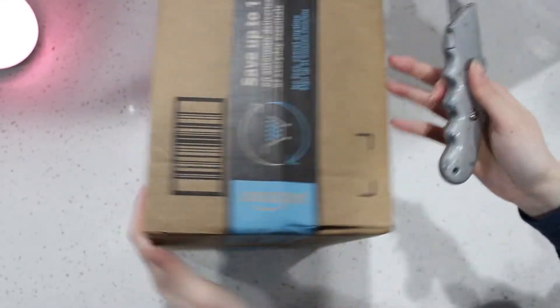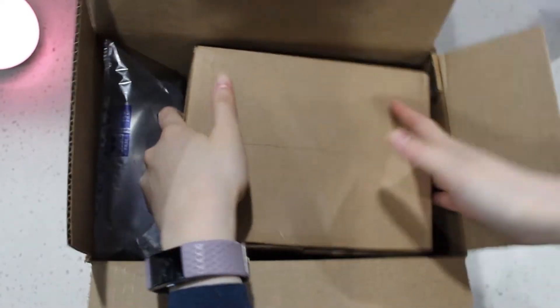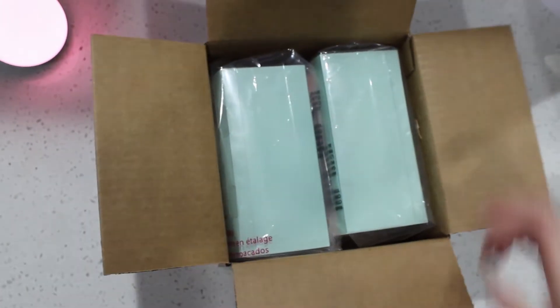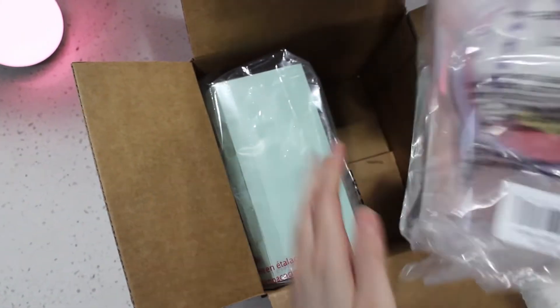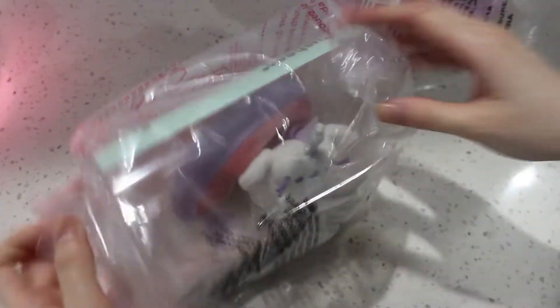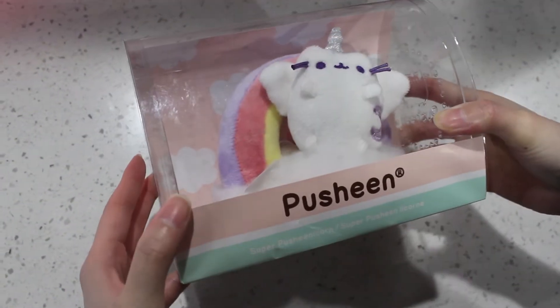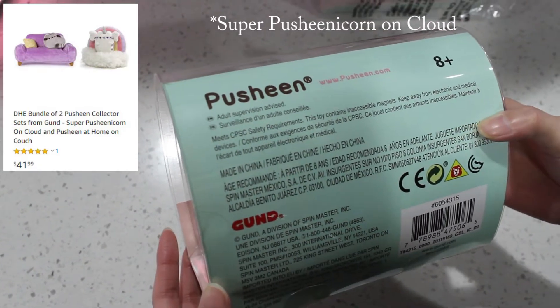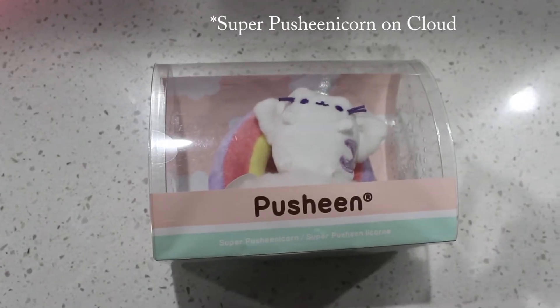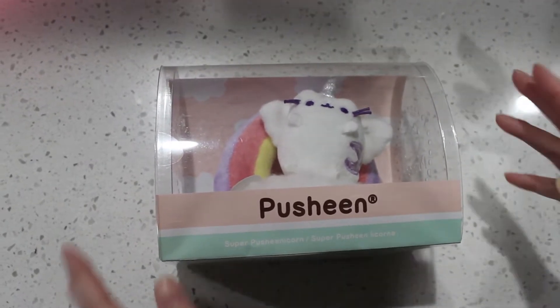This one is from Amazon again. Another box. There are two items in here, let me get both of them. You can probably kind of tell what they are. So these are the magnet sets. This one is the Super Pusheenicorn Magnetic set — I believe that's what they're called. We'll link it down below if you want to purchase them. We bought two of these for $40, $20 each, which is pretty good on Amazon.